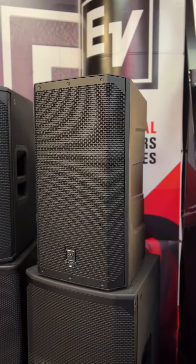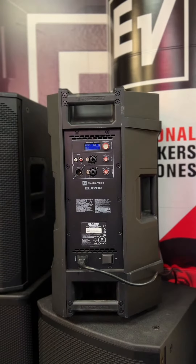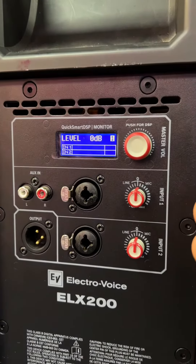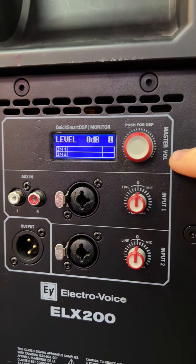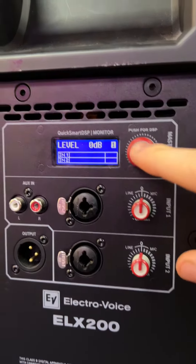Let's take a look at the back of the speaker. EV are renowned for their QuickSmart DSPs that they put in their speakers, so let's take a closer look at that. This is what you're greeted with on the back of the ELX200 12P. This is the QuickSmart DSP, and this is the QuickSmart DSP one-knob control, which controls everything. So let's do just what it says at the top and push for DSP.